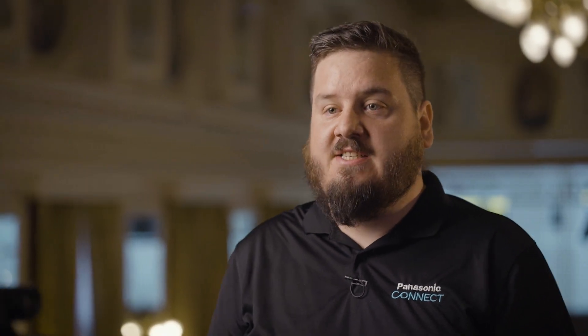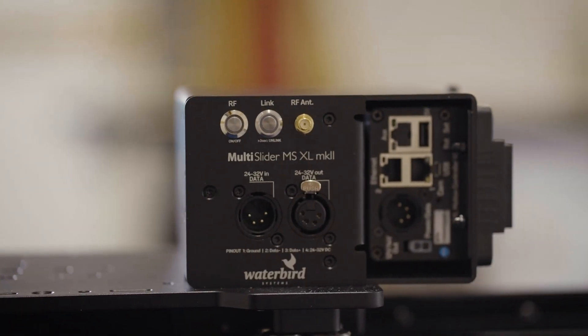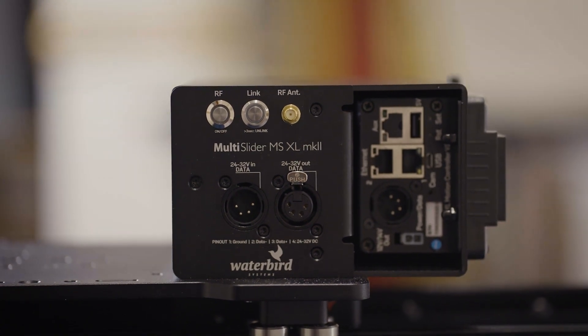On top of that, the system can be customized to be controlled via joystick, foot pedals, and third-party devices. Control from external devices via IP, DMX, Bluetooth, and Stream Deck is also possible.